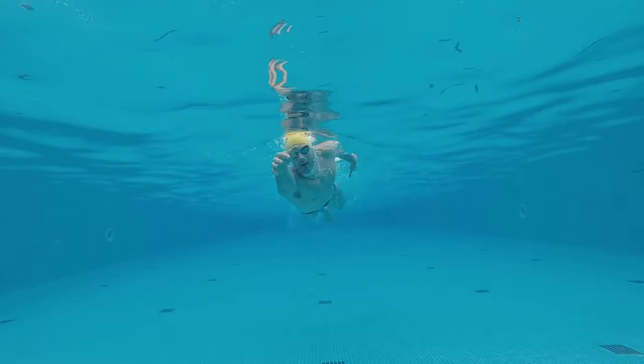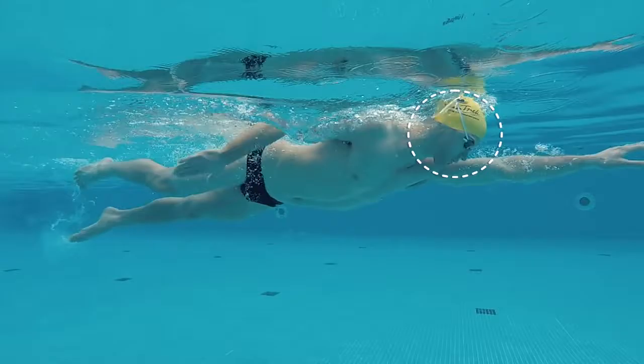You should start to exhale as soon as the face turns to the bottom of the pool again. This prevents water entering into your mouth and nose. Make sure you exhale slowly and continuously until the next arm recovery.